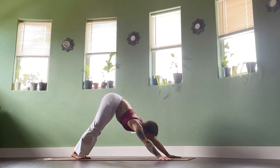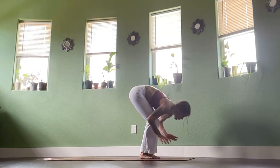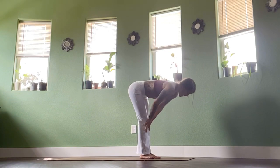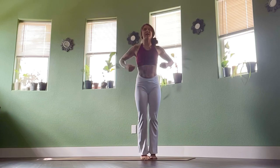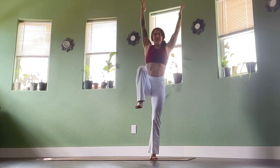Inhale, look forwards. Exhale, float to the top. Inhale, flat back. Exhale, fold. Inhale, rise up — bring right knee into chest. Exhale, tree.